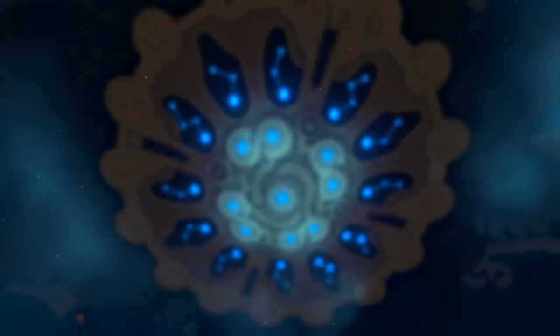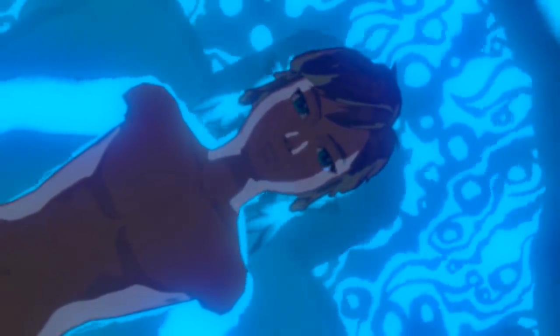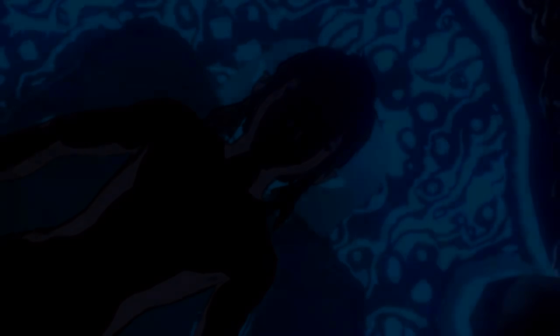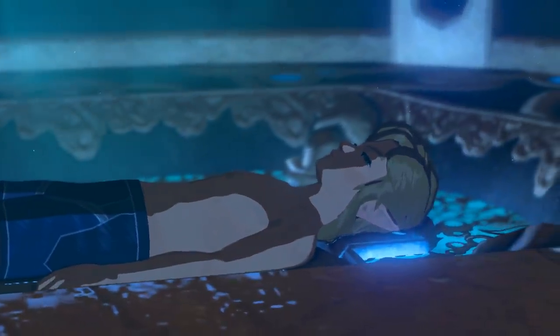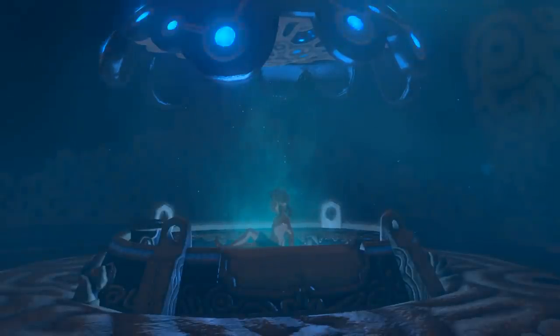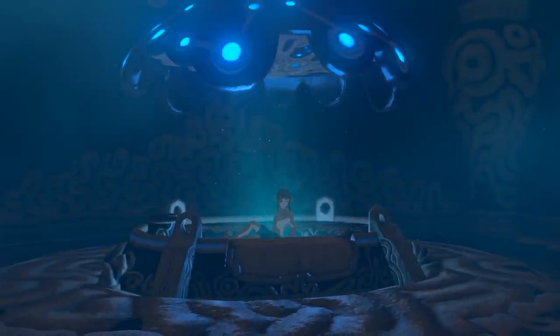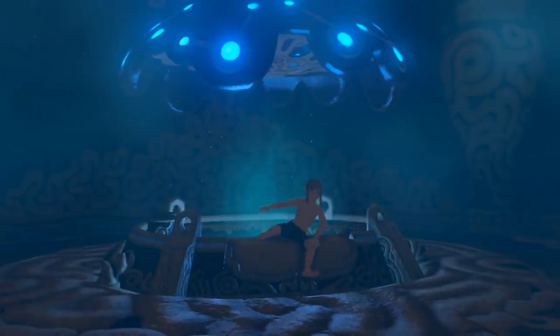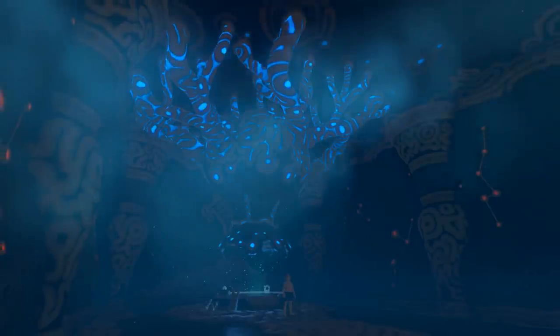Open your eyes. Open your eyes. Wake up, Link. Open your eyes.